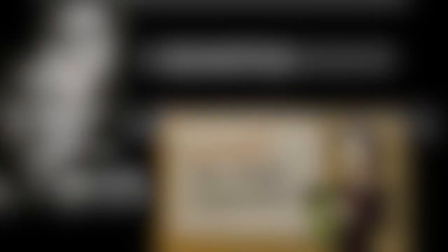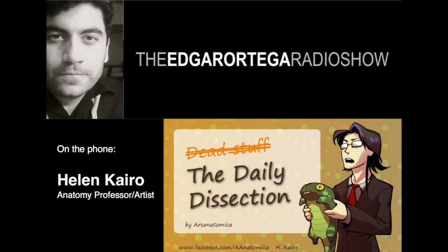Helen Cairo is an anatomy professor who teaches human anatomy at various Bay Area colleges to pre-med and nursing students. Her background is in comparative anatomy, and when she's not teaching she does science writing, conceptual art, and skeletal and specimen preparation, which is why she's here today. Helen, thank you for joining me.